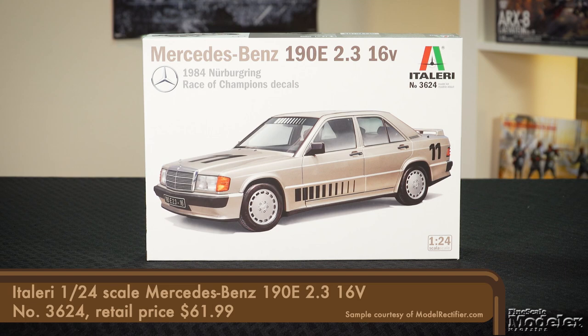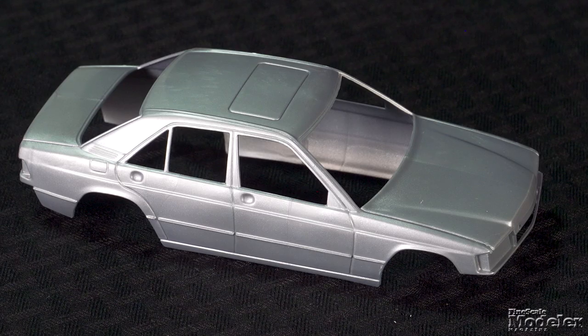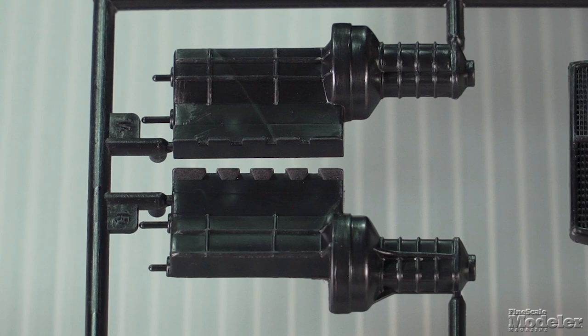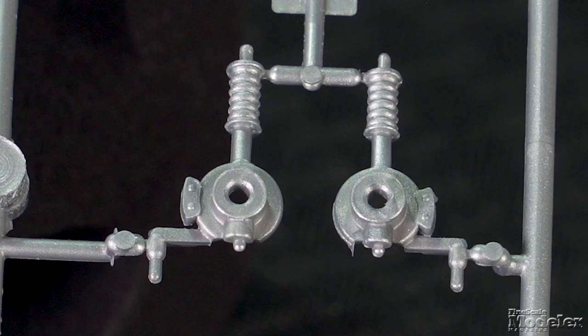Italeri continues to get mileage from the Esci catalog, with the latest being this 1/24th scale Mercedes-Benz 190E. This represents the sporty version with a 2.3-liter 16-valve engine, and it appears this kit has not been released since the late 1980s. Molded in silver, the body is mostly a single piece, except for the front and rear clips, spoiler, and lower body cladding. While the hood doesn't open, this is not a curbside kit — it includes an engine and radiator up front.